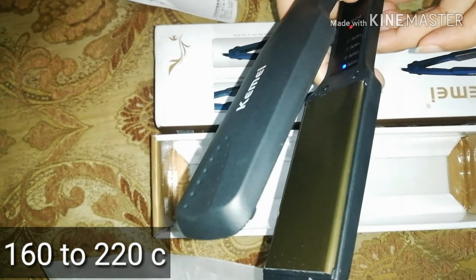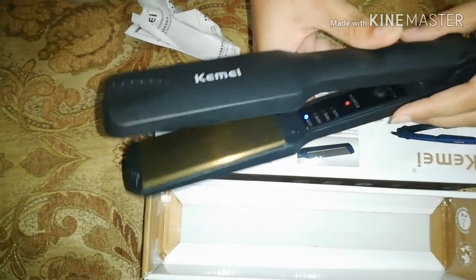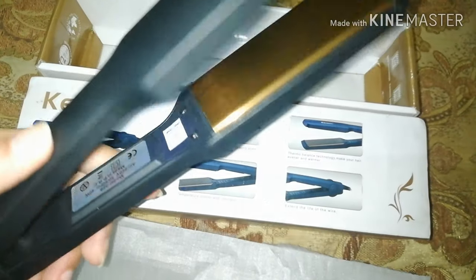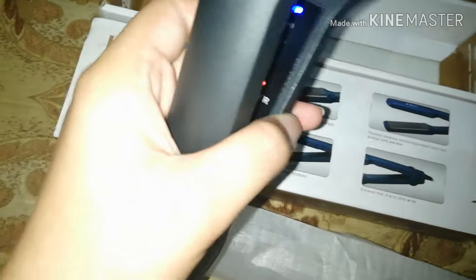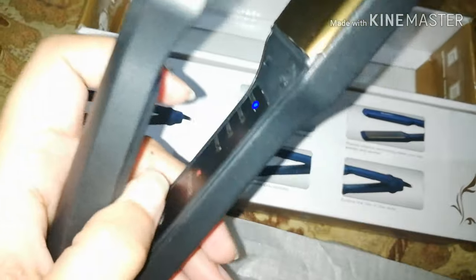Under the light it blinks. I have taken a video of the light — you can see it blinking. I am going to start heating it up. We change the temperature from the bottom; it is 160 minimum and maximum 220. I applied it to my hair and it is very good.